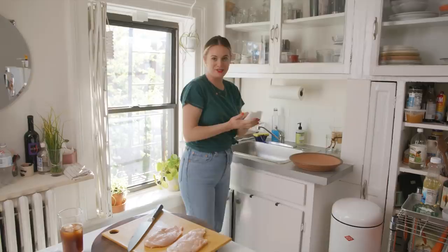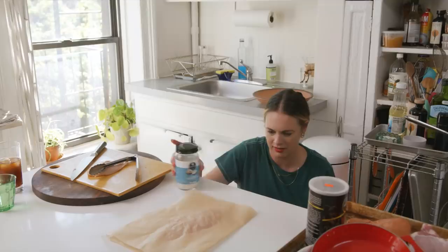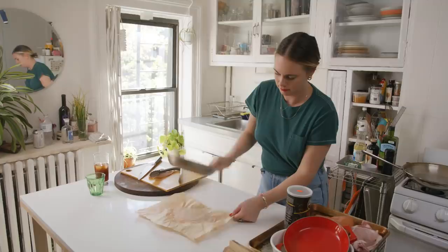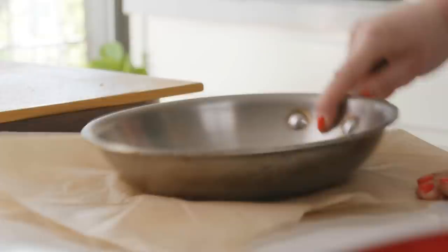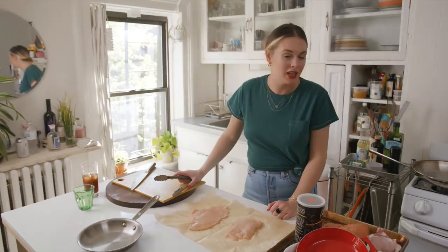Make sure you wash that open wound you gave yourself this morning. You're going to do one at a time and just place it. You want something heavy with a flat surface — actually the bottom of a skillet works great. Do this on something sturdy like a butcher block. What you don't want to do is miss the pork and hammer your kitchen counter, like I've been doing.